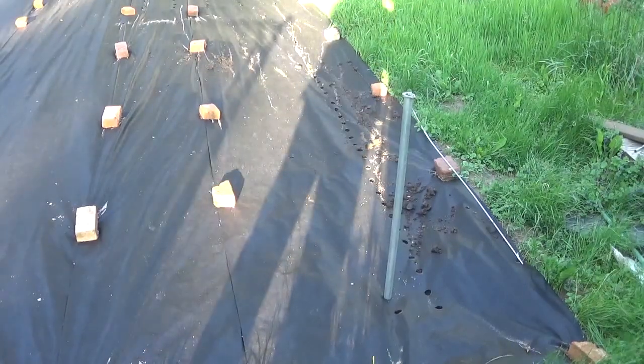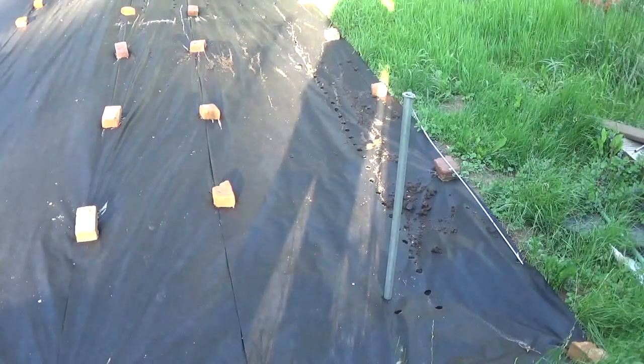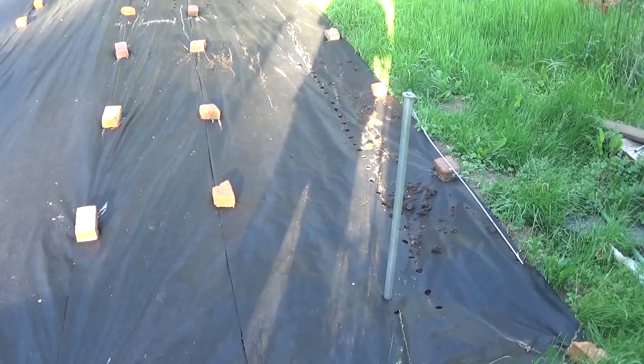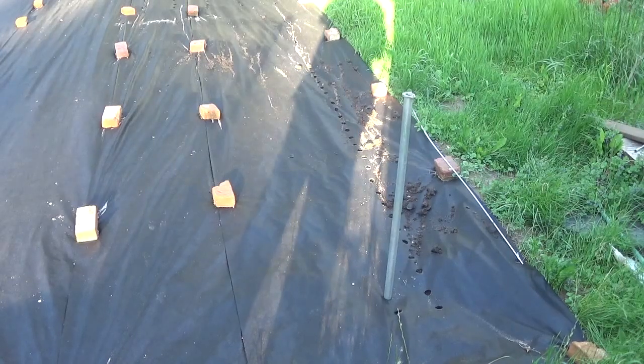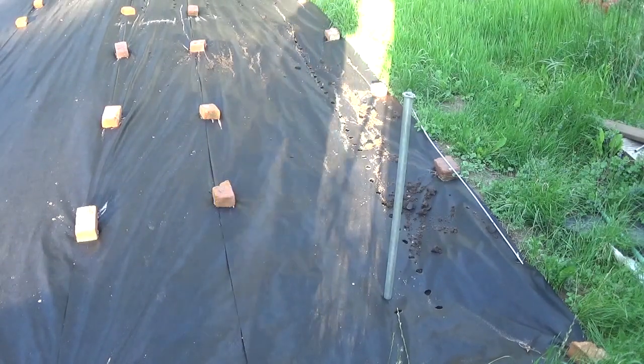I'm going to pound the holes in the ground for the beans. Maybe this will help somebody if they go to the extent of weed control I do. I want a large garden but I don't want to spend a large amount of time out here because of my job. We homeschool, so my wife and kids are awful busy too.